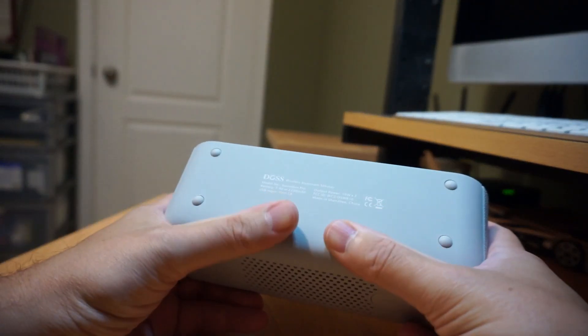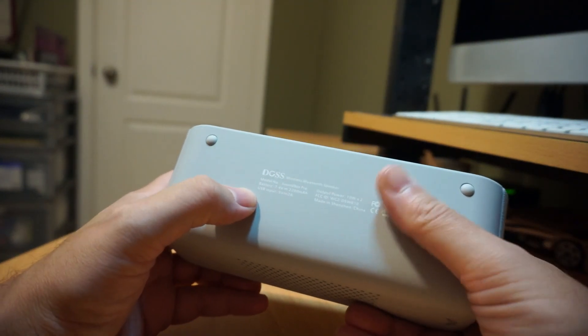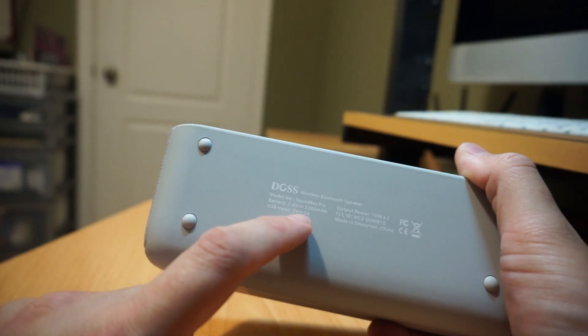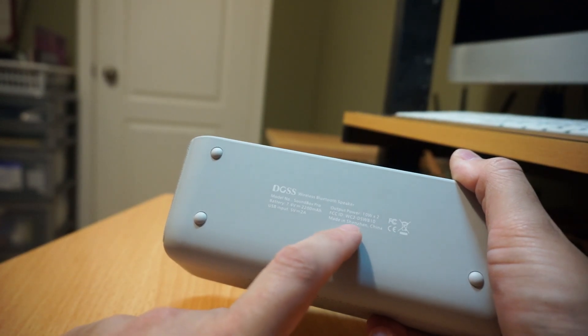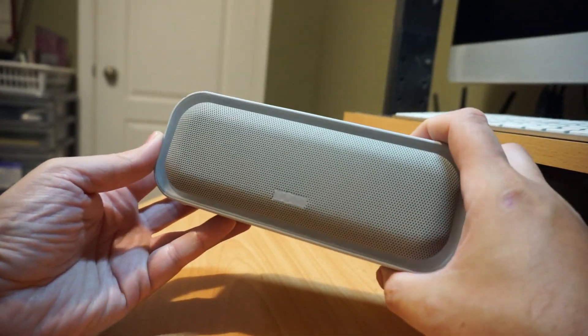It's got a rubber-based material — it's like a soft touch plastic. It's called the Soundbox Pro. It has a 2200 milliamp hour battery. Uses 5 volts 2 amp as USB charge input. Output power is 10 watt by 2, so it's a 20 watt speaker. Designed by DOS in Shenzhen, China. So without further ado, let me just power it on.